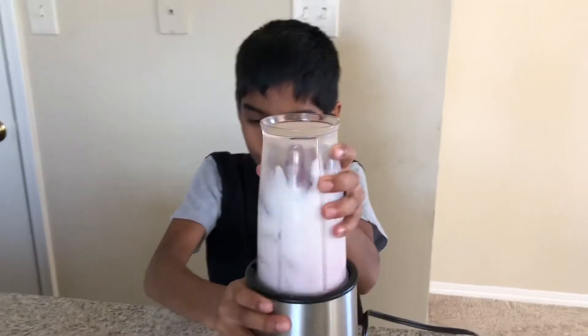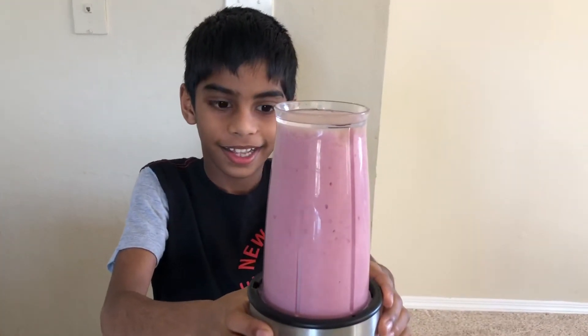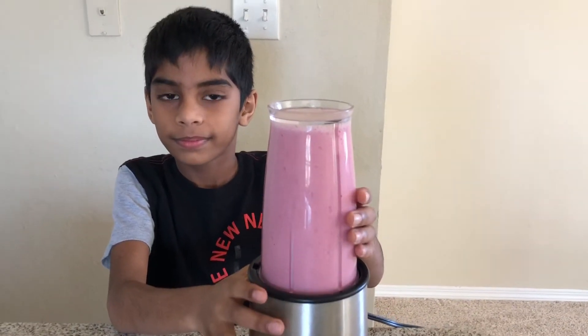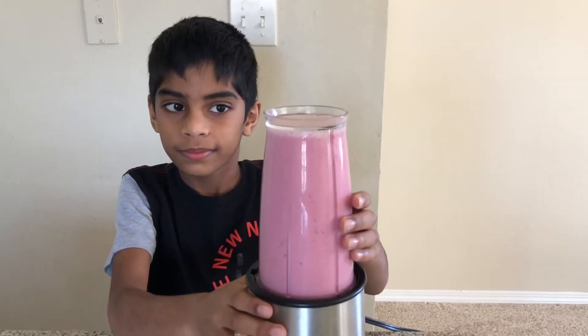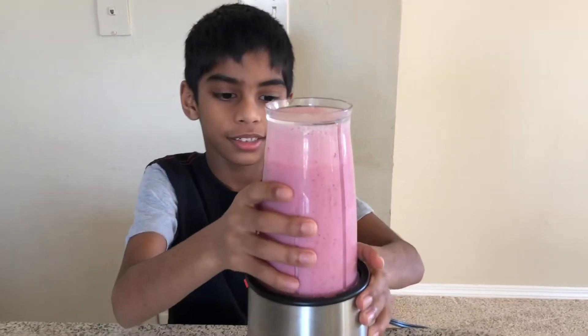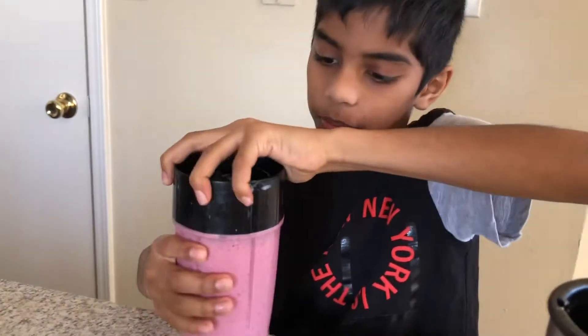Ready, set, go! And now take it out and open.